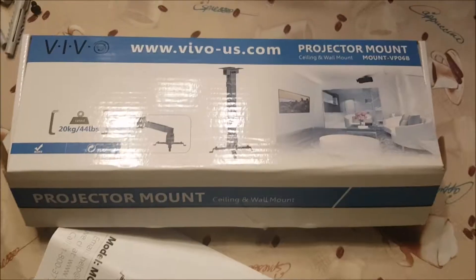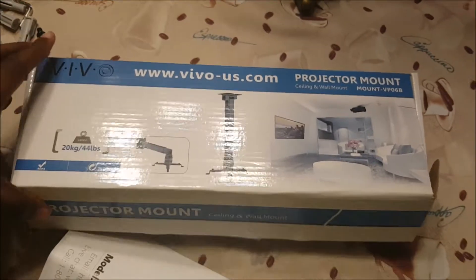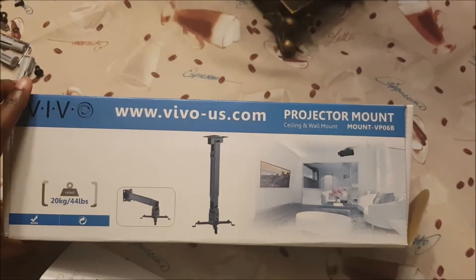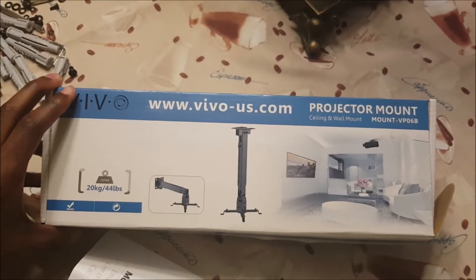I want to talk about how I set up my Mars Aqua LEDs. This is the way I chose to set them up for the setup that I have now. What I did was I purchased a few projector mounts.